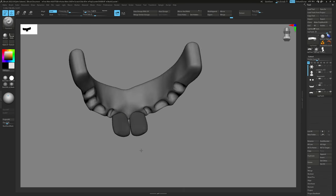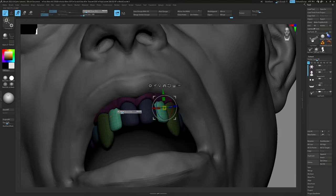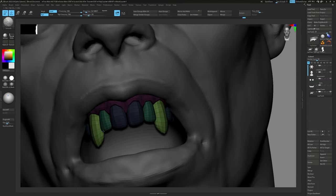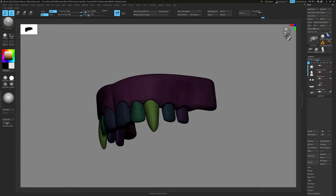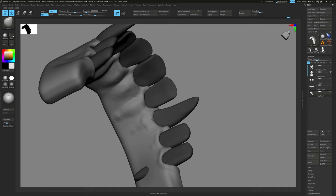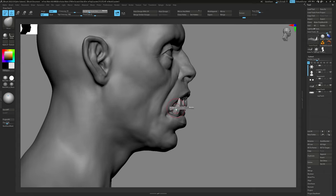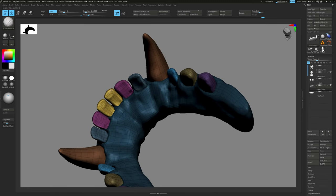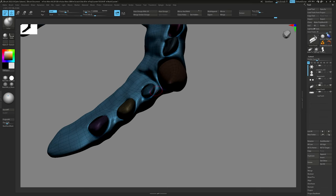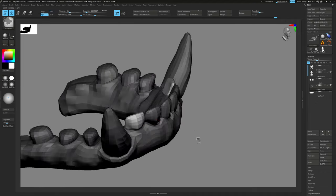Back in ZBrush, we now have clean base meshes for the teeth and gums. We can start the final sculpt by shaping them correctly, adding more volume and adjusting the position slightly to break up the CG look. I'm not adding surface-level details just yet, but making sure the teeth and gums sit in the mouth nicely and accurately. Even though I know I won't see the teeth and gums from inside the mouth, I still give them a good overall sculpting pass — not only for a better look, but it will also be more accurate in shading when applying subsurface scattering. I have a collection of teeth and gum models from previous characters, but for this tutorial my goal is to demonstrate how to start the process from scratch.